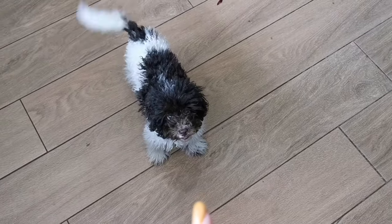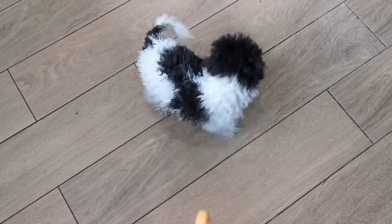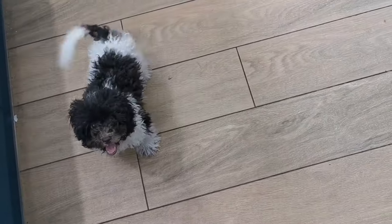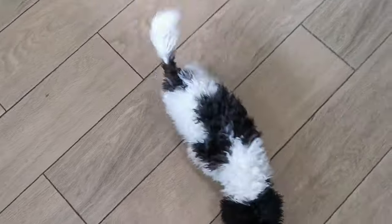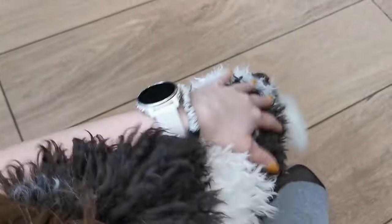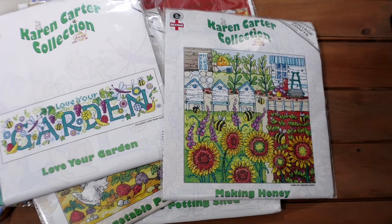Henry, my dog, came in at this point to say hello — a happy little interruption before getting back to the kits.